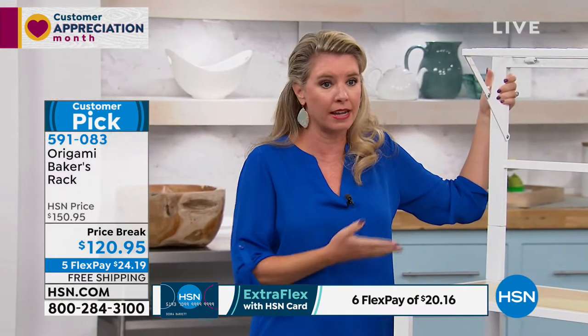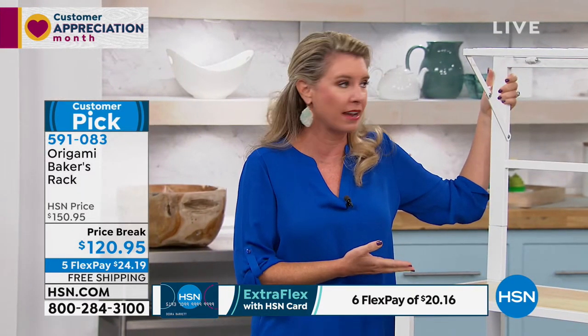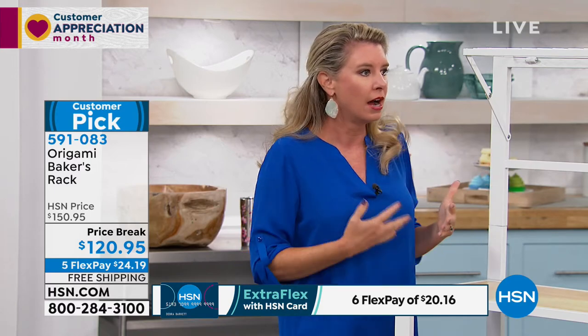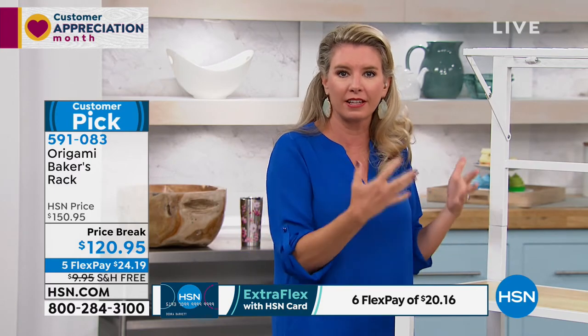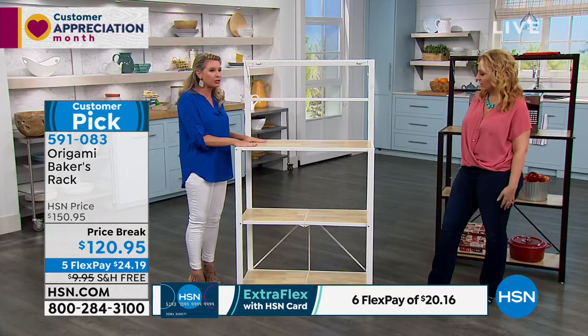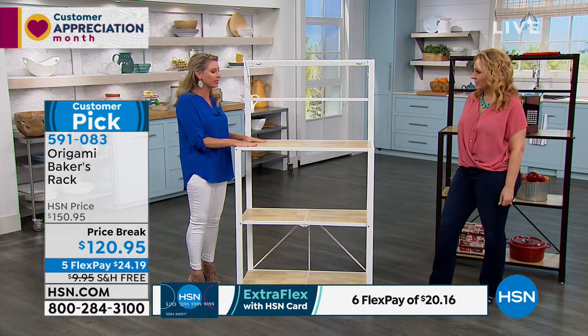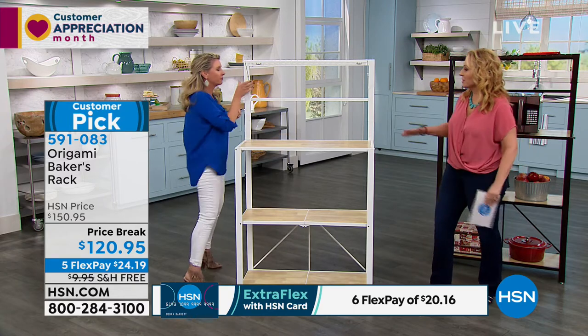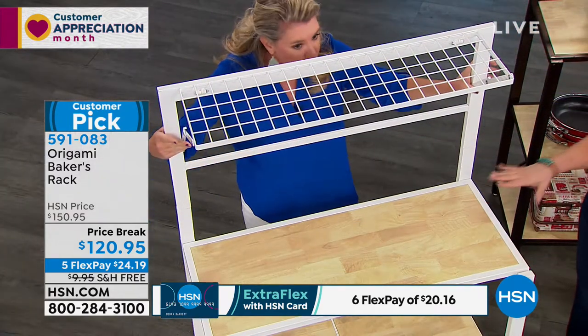We're calling it the baker's rack, and yes, it is your traditional baker's rack. You know, if you're just taking things out of the oven and using this for storage or as a cooling station. But I'm going to show you a bunch of different ways you can use this — it can be like a workstation for a do-it-yourself, or even a gardening potting station.